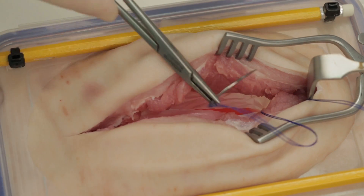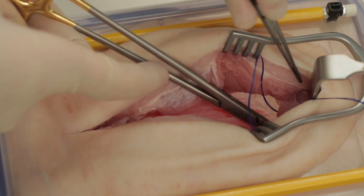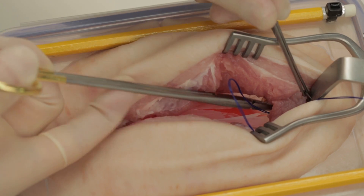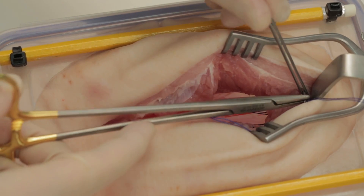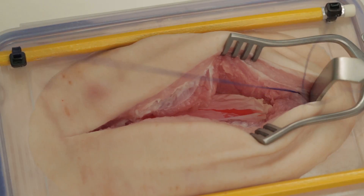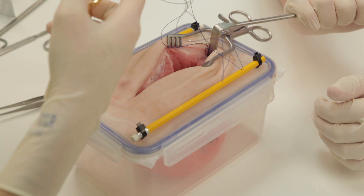Use a looped suture such as a looped PDS as we have used here. Your first bite should be from superficial to deep beyond the apex, and the second bite from deep to superficial finishing beyond the apex. Lock the suture by passing the needle through the loop and pulling down.